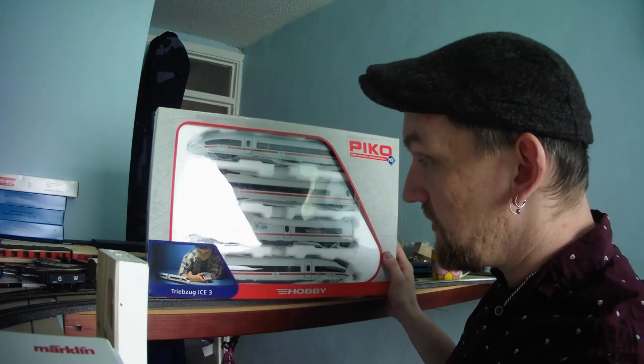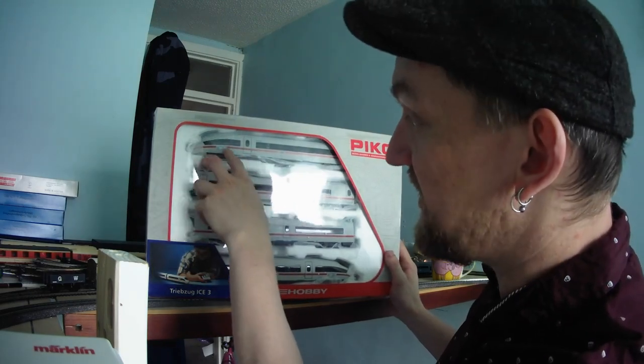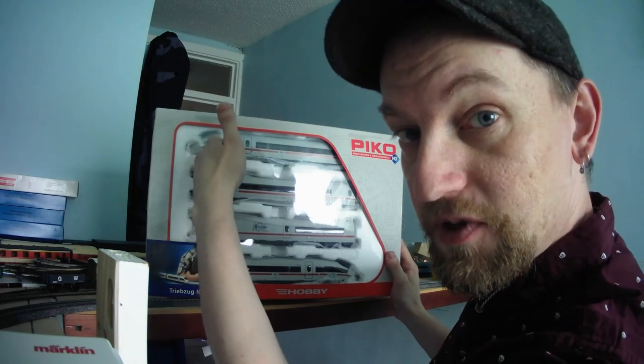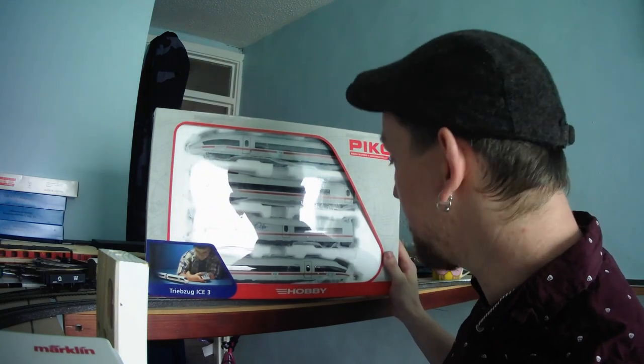You've got the two driving cars. A great feature about these in real life is if you sit in the front portion there's a glass partition between you and the driver and you can actually see what the driver's doing. Next time we get to Germany we'll do that! Let's get it out of the box.